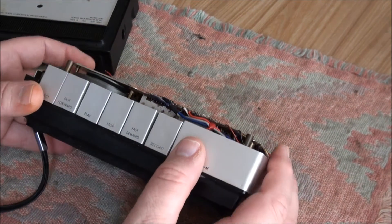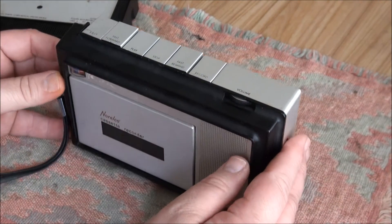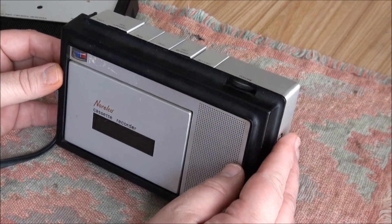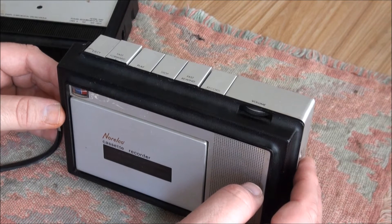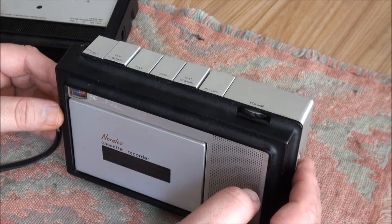So the unit deserves to be dead, but it's not dead. I've also found out it won't play anything over a 60-minute tape — it won't play a 90-minute tape or a 120-minute tape. It needs a thicker tape, I guess.